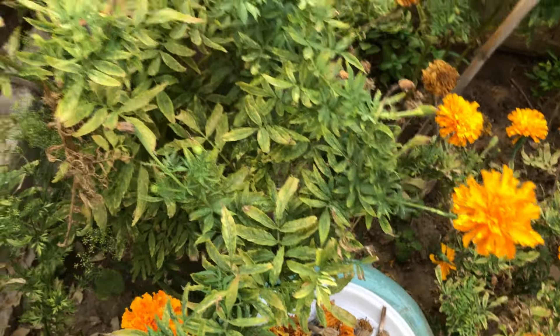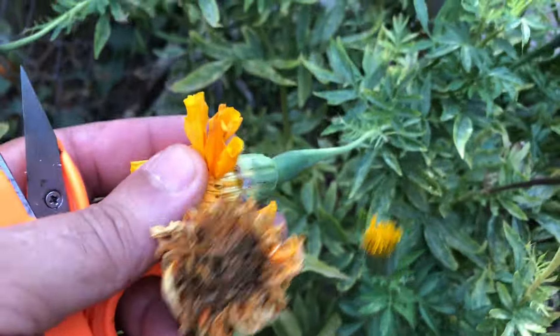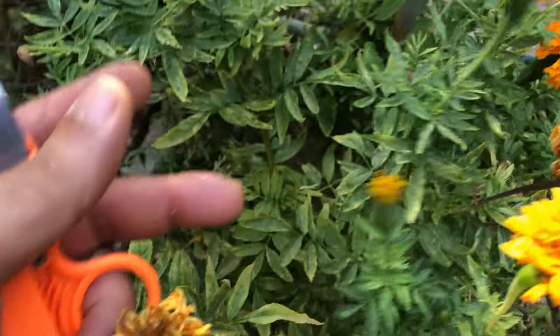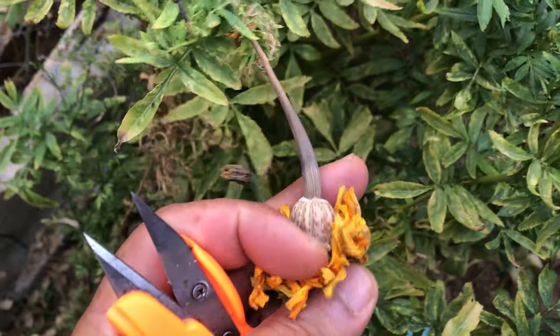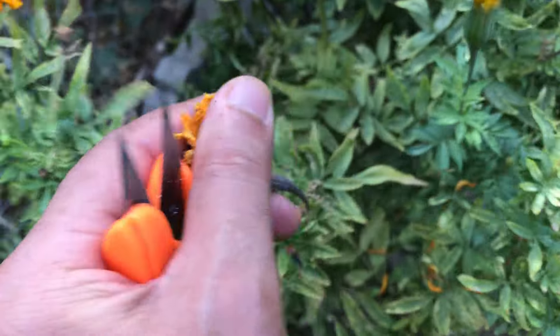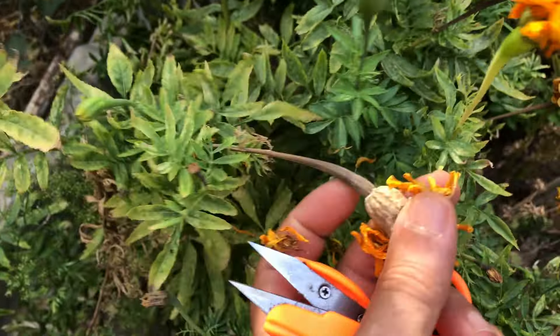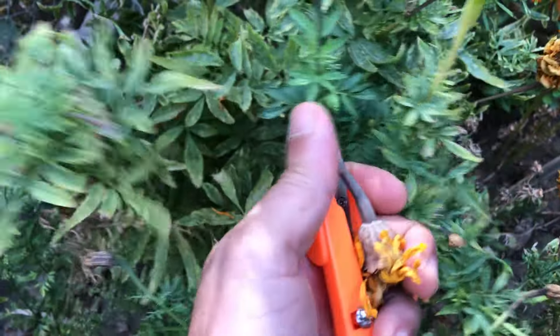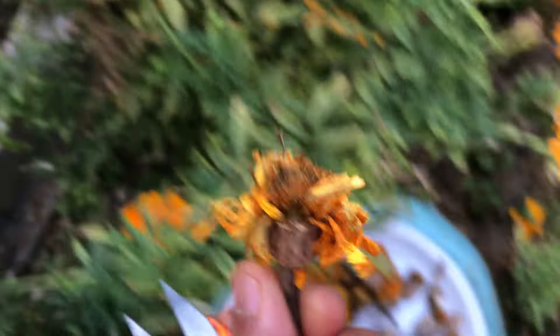By collecting seeds from your marigolds, you can save some for yourself, ensuring that your garden will flourish with these vibrant flowers year after year. You can also share the bounty with friends and family. Imagine the delight of gifting your friends packets of marigold seeds — not only are you sharing the beauty of your garden, but you're sharing a piece of your gardening journey with them. It's a thoughtful gesture that encourages others to grow their own flowers, creating a ripple effect of gardening joy.